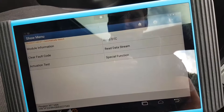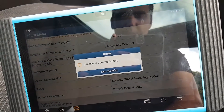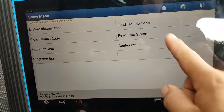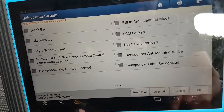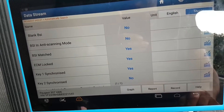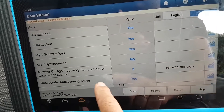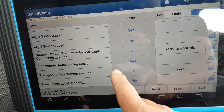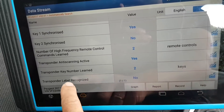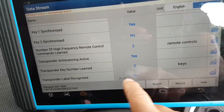Let's go to BSI again and check some live data. Read data stream - immobiliser. Blank BSI: no. BSI anti-scanning mode: no. BSI matched: yes. ECM locked: yes. Key one synchronised: yes. Key two synchronised: no. Number of remotes: two remotes. Transponder anti-scanning active: yes.